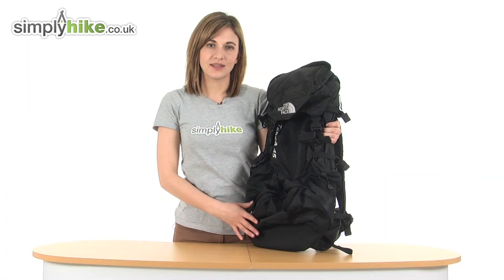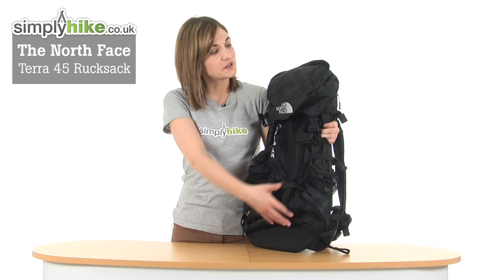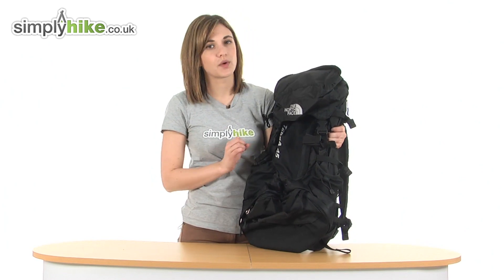Hi, welcome to simplyhype.co.uk. This is the North Face Terra 45 rucksack — a 45-litre rucksack with plenty of space to hold all your essentials whilst you're out walking or hiking.